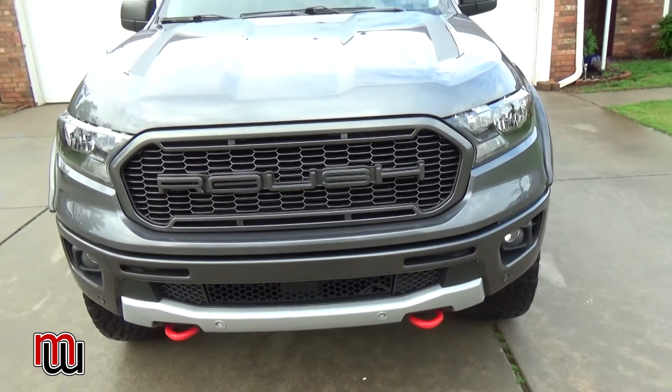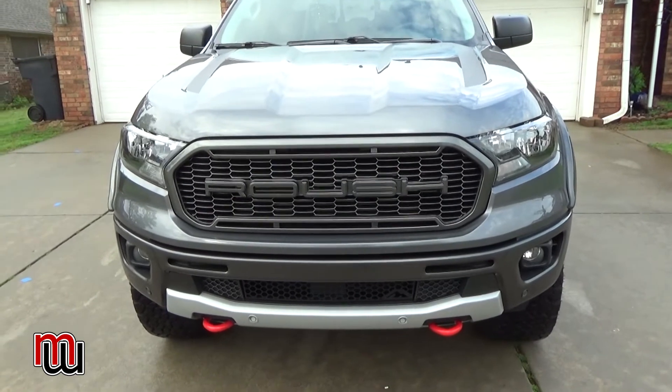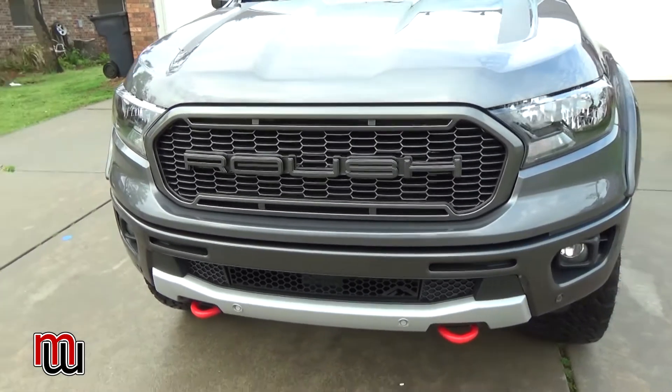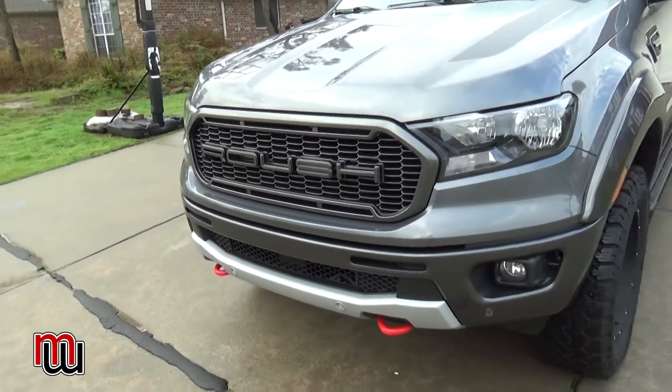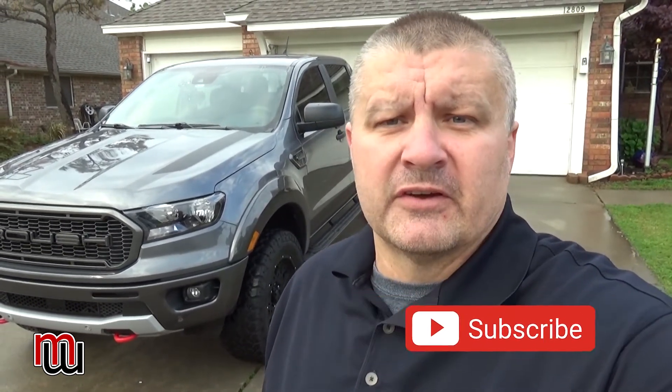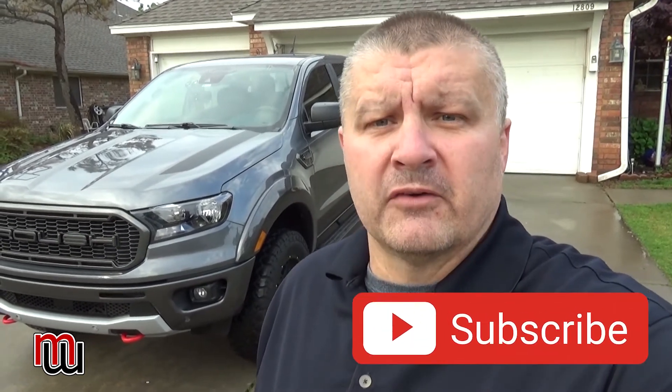I'm still on the fence about adding a brush guard or bull bar on the front — I really love the look of this truck and don't know if I want to cover it up. Leave a comment and let me know what you think. Overall, five stars for the truck. I highly recommend the 2021 Ford Ranger Roush Edition. A few little quirks, but at the end of the day it's an excellent truck. Hope this 1000-mile review has been helpful — tune in for the next video, take care!